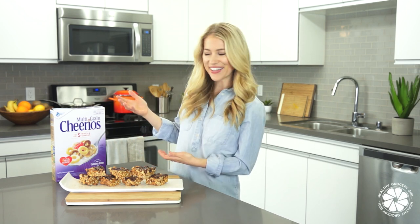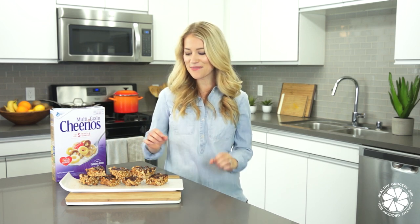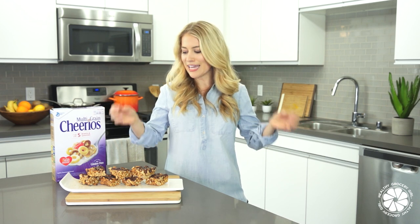These cereal bars are packed with goodness. They are a cereal bar, so we need some cereal. I'm using multi-grain Cheerios, which are now gluten-free if you haven't heard the exciting news. I've partnered with Cheerios for today's recipe. We also have almond butter in these cereal bars, which is going to add more protein, fiber, and healthy fats. And then we have some dark chocolate drizzle on top, packed full of antioxidants. And who doesn't love dark chocolate? These are so delicious. I hope you guys are excited. So let's get started with this recipe.